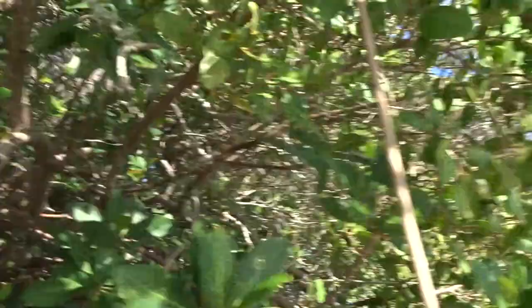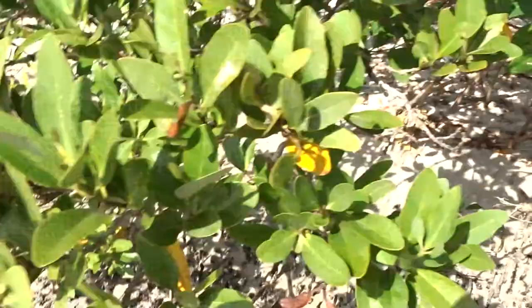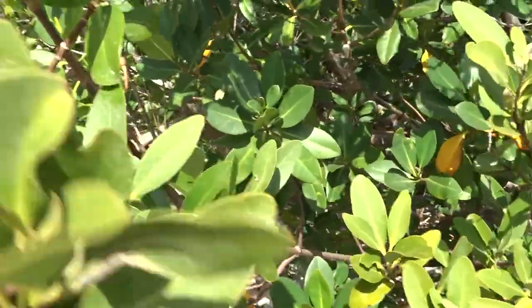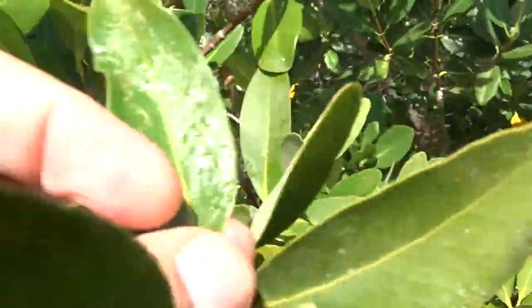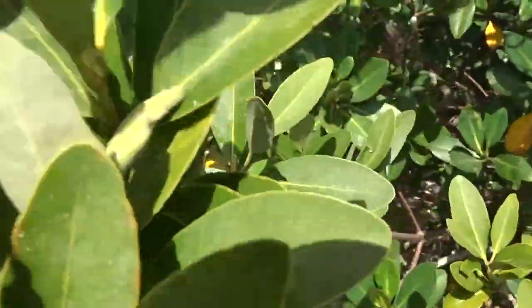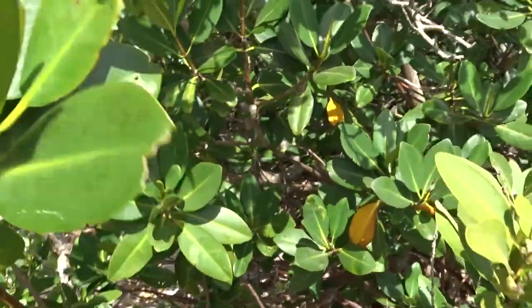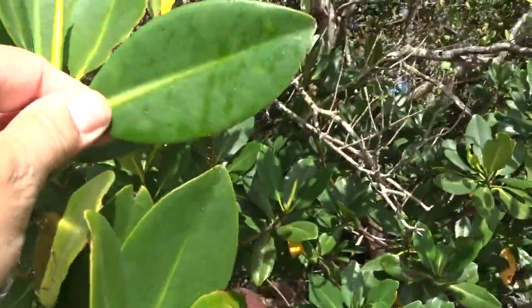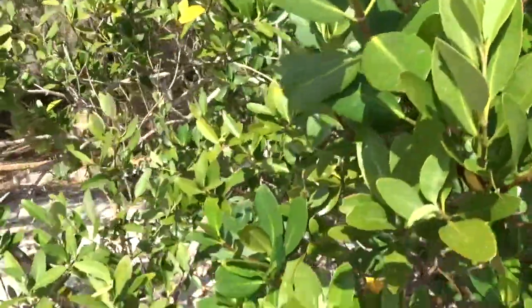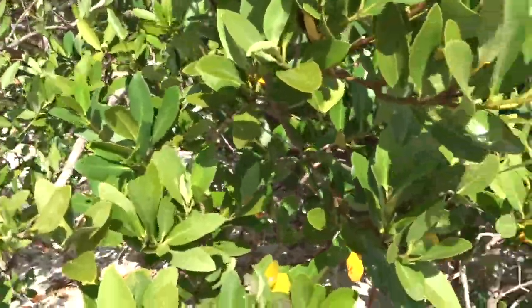The black mangrove, which we're next to — you can see here's a black mangrove. It has longer, more pinnate leaves, and the leaves are covered in salt. That salt is how the black mangroves regulate their salt balance, while the red mangroves have larger, slightly more round leaves. So you have black mangrove and red mangrove mixed in together here.